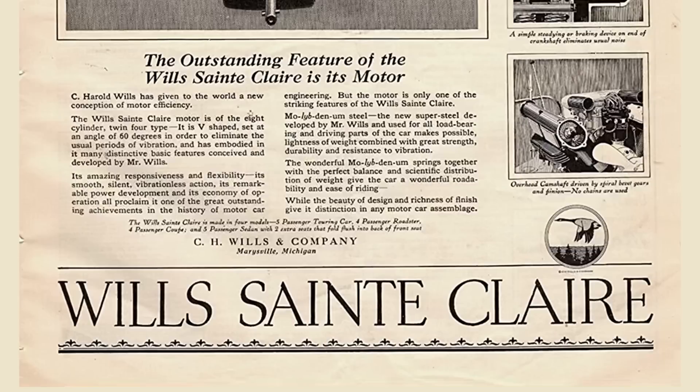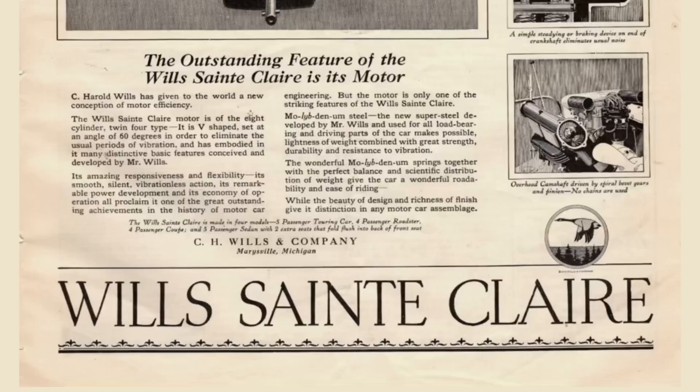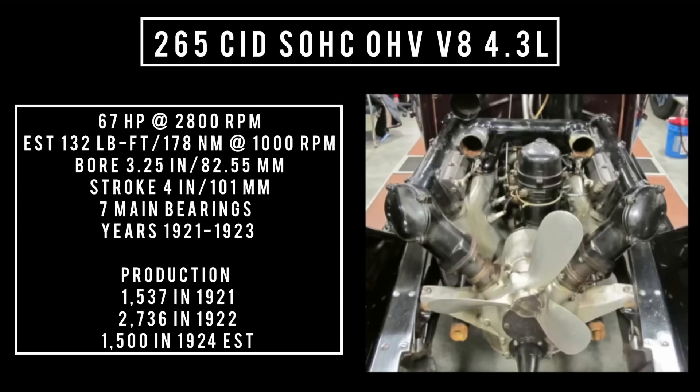This engine was said to be 10 years ahead of its time: 265 cubic inch displacement, overhead cam, overhead valve, V8, 4.3 liters — good for 67 horsepower at 2,800 RPM with an estimated 132 pound-feet or 178 Newton-meters of torque at around 1,000 RPM, with a bore of 3.25 inches and a stroke of four inches.